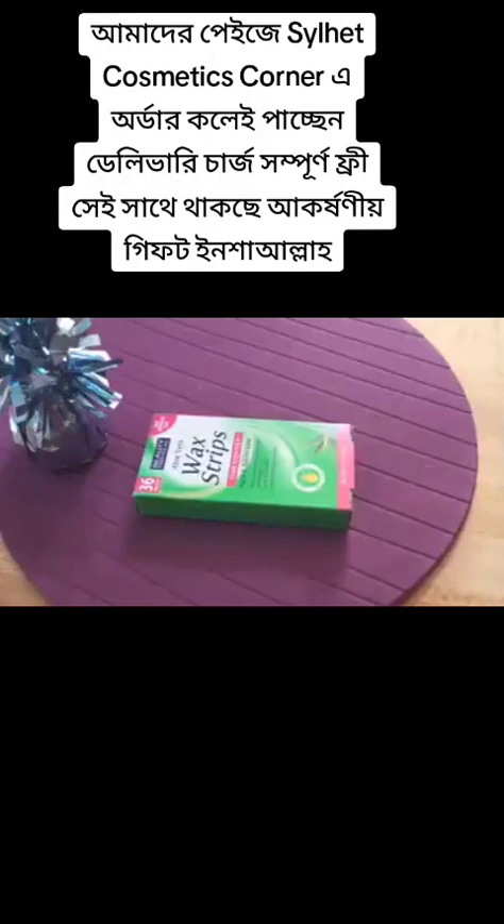Hello everyone, welcome to my channel Foodie Mom. I hope all of you are doing good. Today's video is first impressions of wax strips by Beauty Formulas in the fragrance of aloe vera, for face and bikini line to remove hair from there. They claim it has a new improved grip.